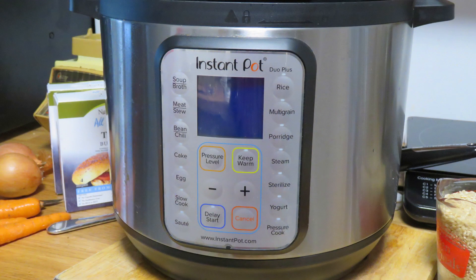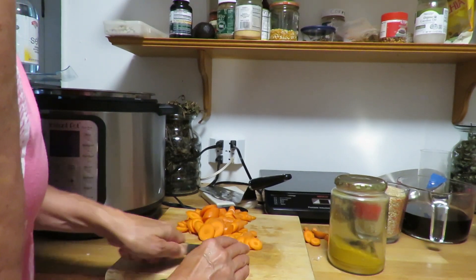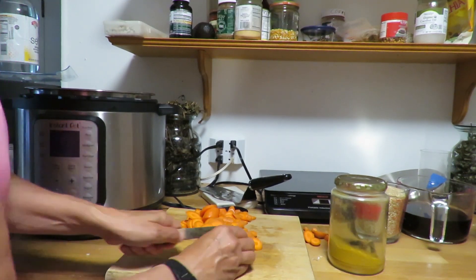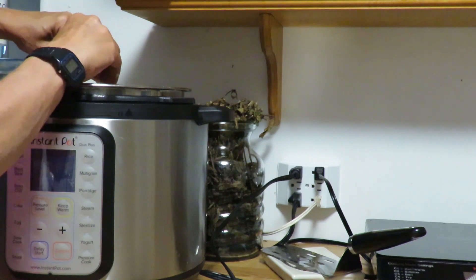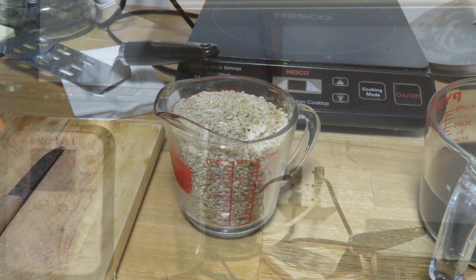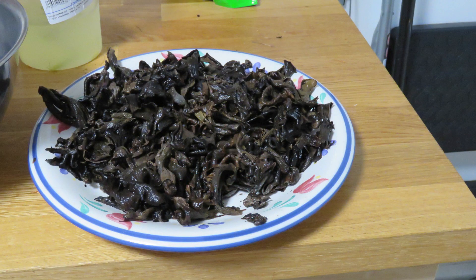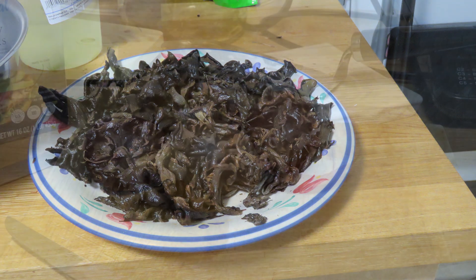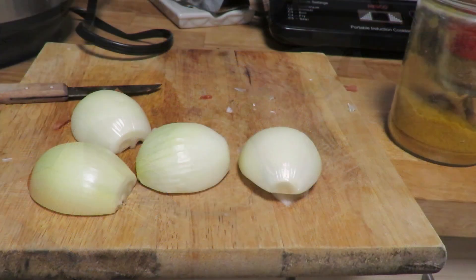Some of the ingredients I'm going to use are four carrots chopped up, two to three dried hot peppers. I take my hot peppers, just break them up a little bit and put them in the instant pot. Two cups dry brown rice washed, about 10 ounces of sliced mushrooms. I'm using these black trumpet mushrooms because I had them. Two washed potatoes and two peeled onions, diced and chopped.